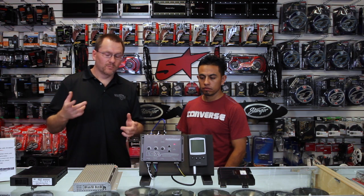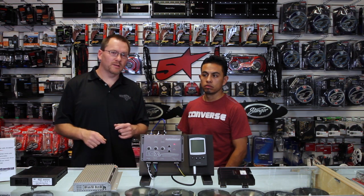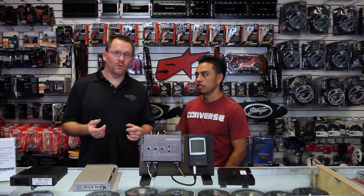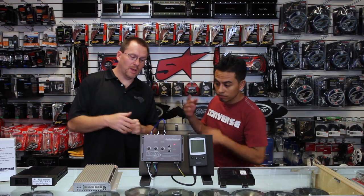Real quick, shameless plug — if you have any questions, comments, or concerns, please leave them in the comments and we'll get back to you. If you like our videos, please subscribe; we do a ton of them. You can find us on Facebook, Instagram, as well as here on YouTube. Shameless plug over — let's get back to it.